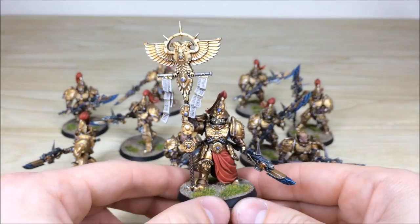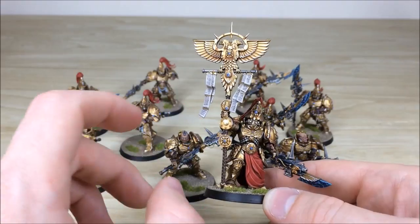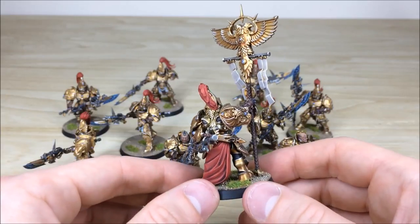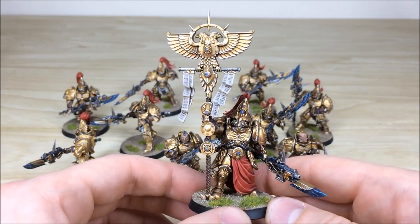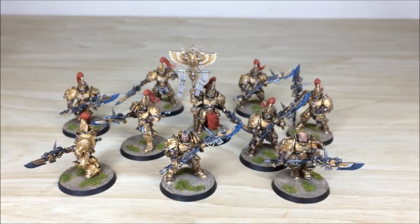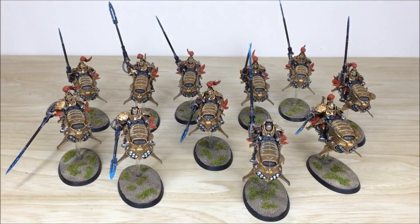The Vexilor is really cool — he's got a large banner with the Imperial Aquila on it, tabards with script written on them, and a really nice contrast applied to the cape showing the highlights. All the way around, fully painted, with lenses done in a really nice golden yellow color. That's the Custodian infantry — next up we've got all of the Dawneagle Jetbikes, so stick around for that.